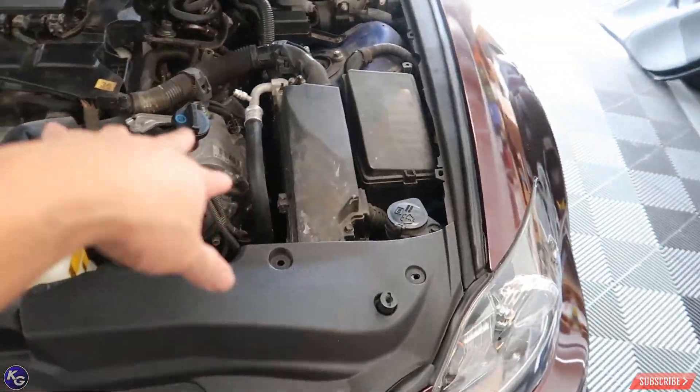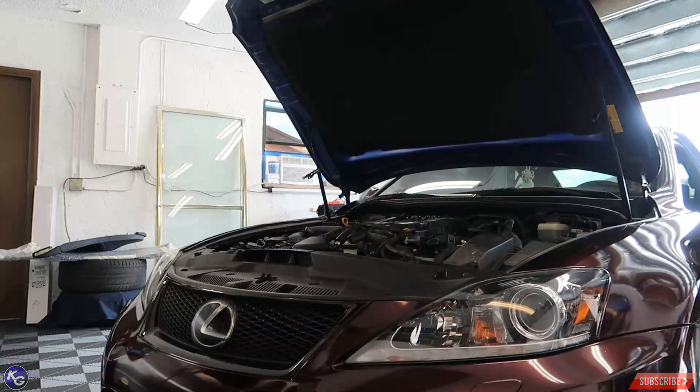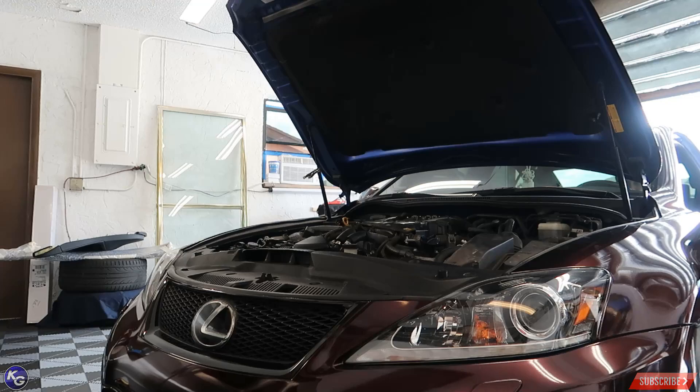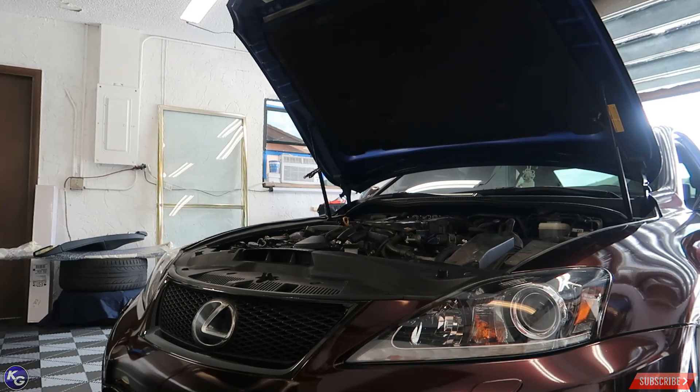Battery's back in, everything's plugged up. Moment of truth — I'm going to start this thing up right now, and hopefully everything runs smoothly. There you go guys, it runs. Finished the Lexus ISF spark plugs.